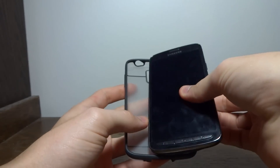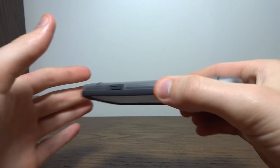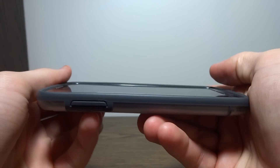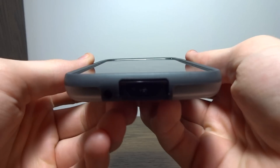Let me stick it on my Galaxy S4 Active. Snaps right in, and it fits in there tight so it won't fall out or anything like that. It's one of my favorite cases because, as you can see, it keeps the phone very slim. It doesn't really add much to the profile of the phone, but it does offer full protection. It's a full hard shell, and it offers a decent size lip here.